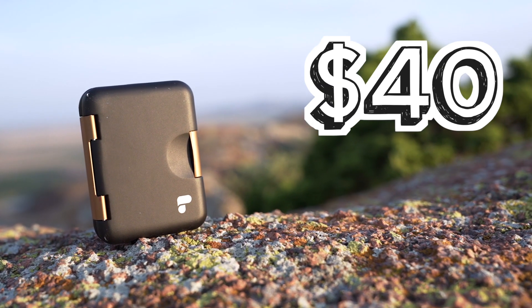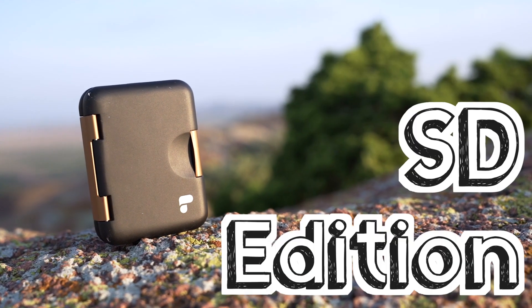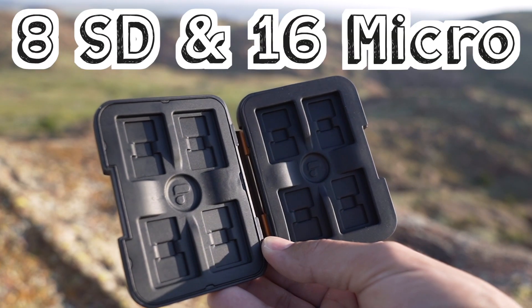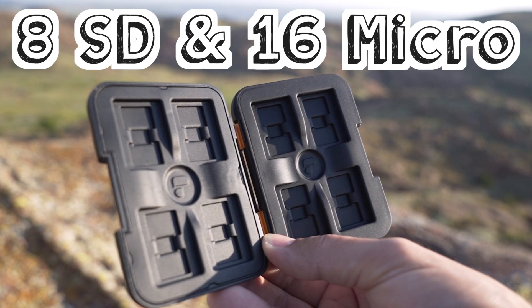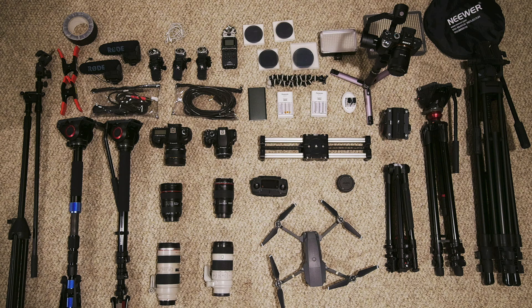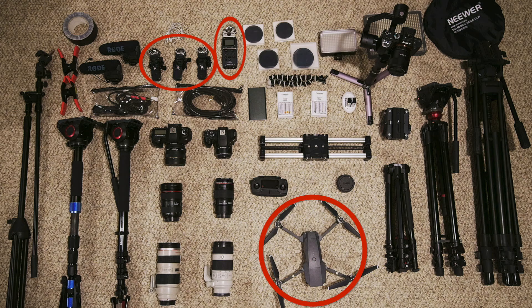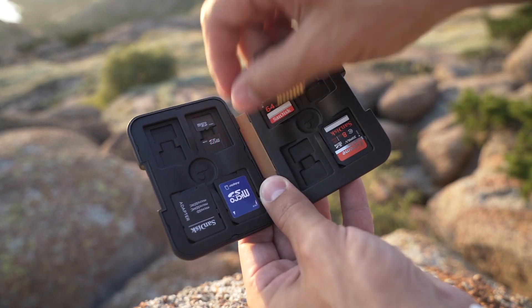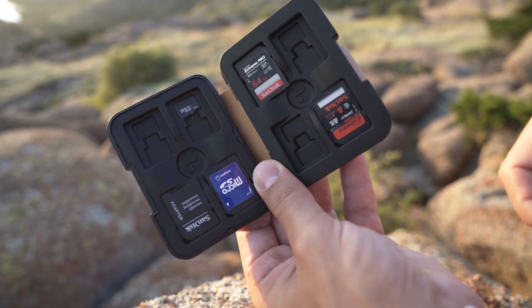The Slate case is $40 and comes in two different versions. This one's the SD version that holds 8 SD cards and 16 micro SD cards, so you should have more than enough room. For me, this is plenty to carry all the micro SD cards from my drones and microphones, as well as all the SD cards from multiple cameras during a shoot. I really like the rubber slots that keep them from falling out, as well as the space to easily pop any of them out with your finger.